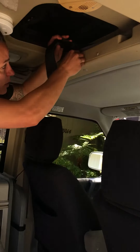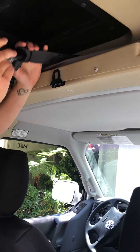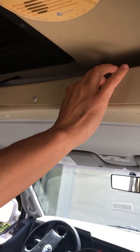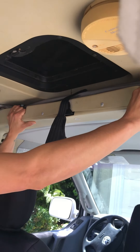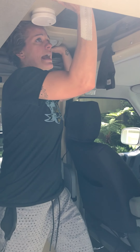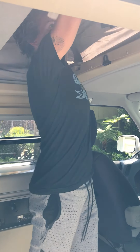Come on in here. You want to show them these latches? First you want to undo the safety belt here, and there's two latches that you push down. If there's another person they can push up, but if you're just solo you can just kind of push it with your head, and then just go ahead and give it a lift — and now that's popped up here.